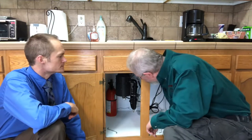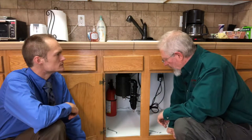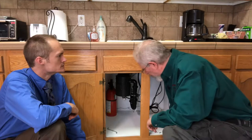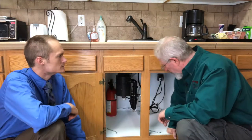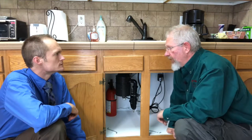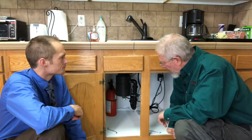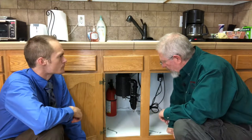Well, first of all I'd ask if they can hear any sound to it at all. Sometimes it will get jammed and usually makes a humming sound if it's jammed — humming but not spinning. And also, usually if it's not making a sound at all, there's usually a reset button underneath.